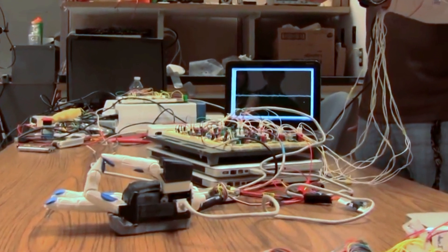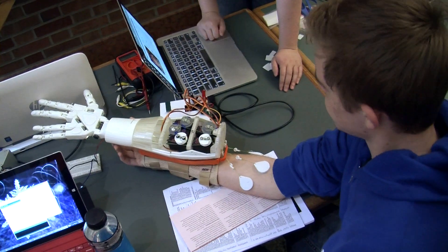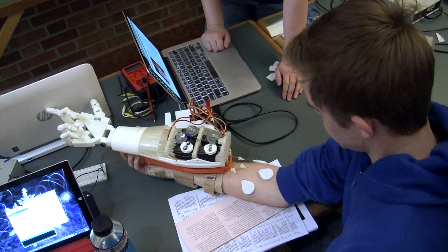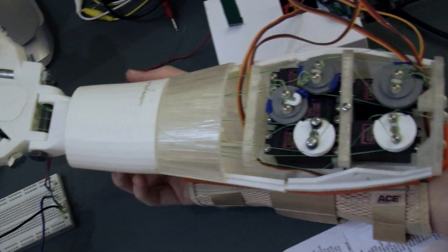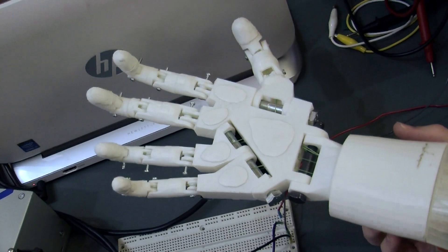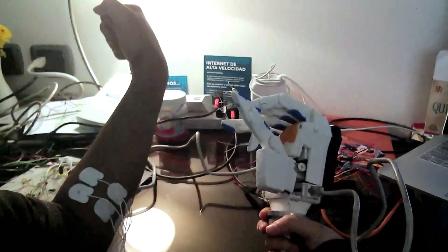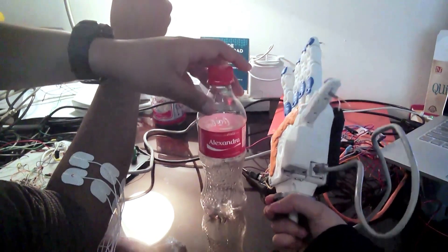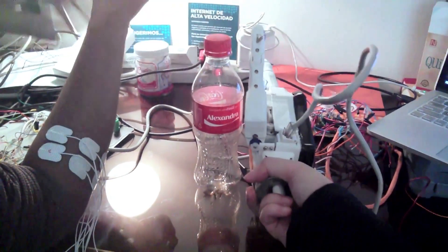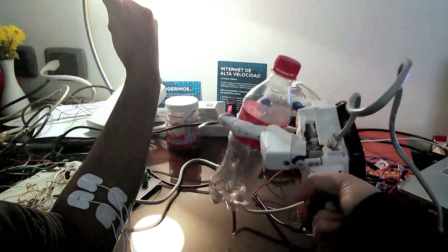We've gone through about 4 or 5 iterations of prototypes, each time trying to improve. In some of our first hands, motors were located in the forearm — but if the user still has a forearm, you can't place motors there. So we redesigned to move all the motors into the hand. We then used wires to move the fingers, but they would stretch, fall off pulleys, and grind, so we had to develop a purely mechanical design inside the hand.